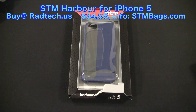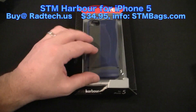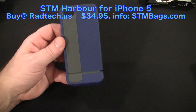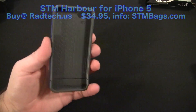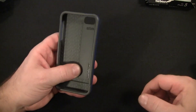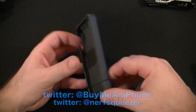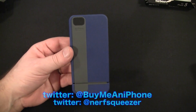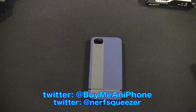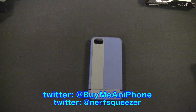So today we're looking at the Harbor. As you can see, the Harbor is a two-tone design and I kind of mangled the package a little bit. It looks honestly a lot like the Speck Flip — it does look very similar, very similar design. Let's see how it compares. This retails for $34.99.